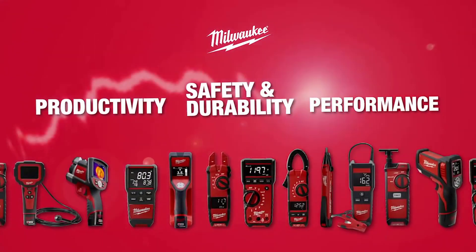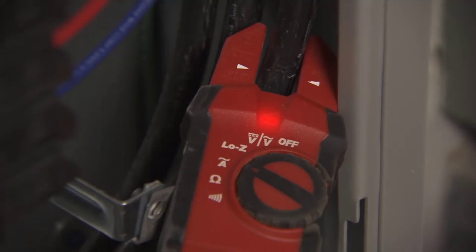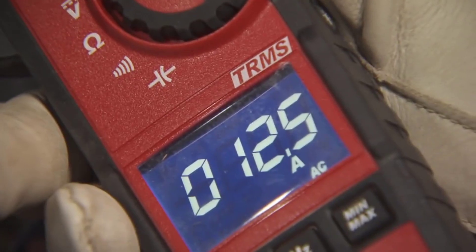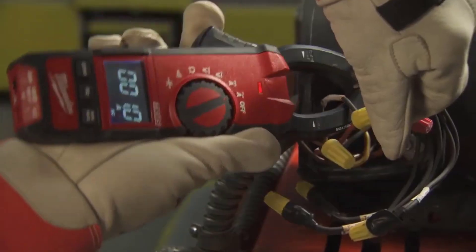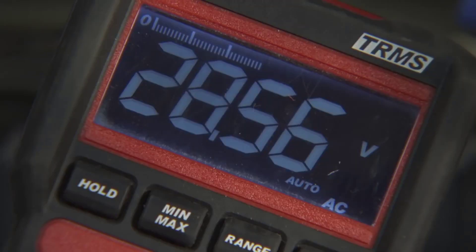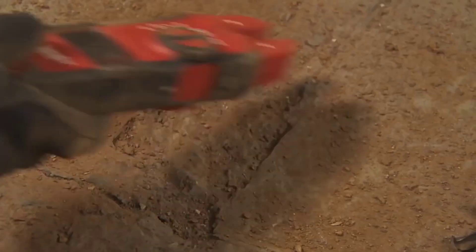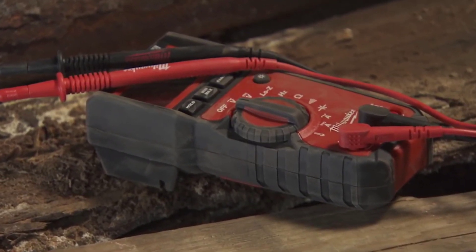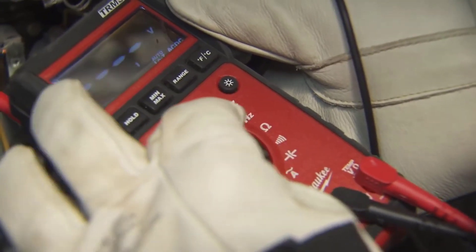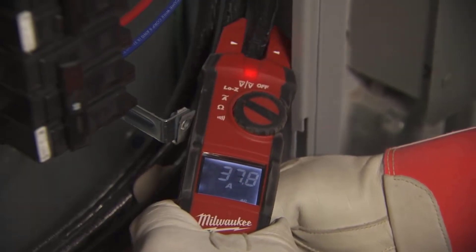Easy to use and durable in build, the clamp meter is made in Taiwan, has a 600-volt rating for both AC and DC, and is rated CAT 3 for safety category. It can calculate true RMS, has a current rating of 400 Amperes and a maximum resistance of 4000 Ohms. The jaw size is 1 inch and comes with a black-on-white display. The package includes two AA batteries and an electrical test lead set in black and red. It comes with a massive five-year manufacturer's warranty from the date of purchase.